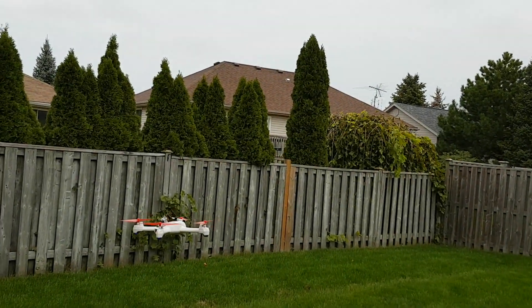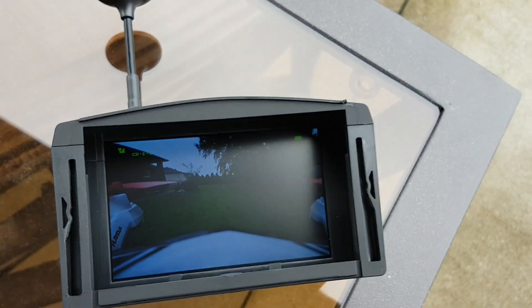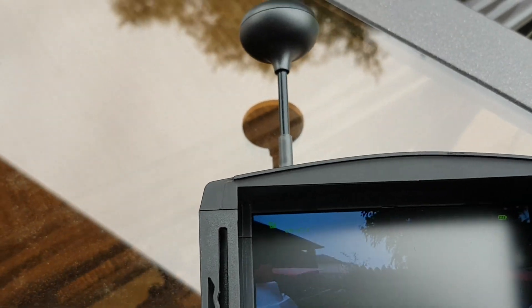There we go. We've got nine satellites. We're going to go up.